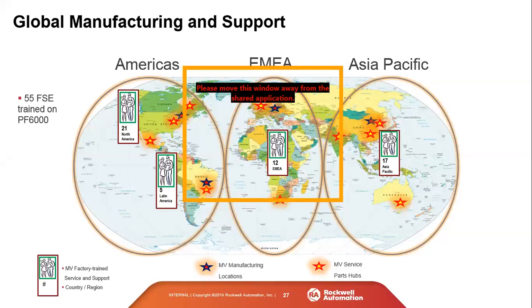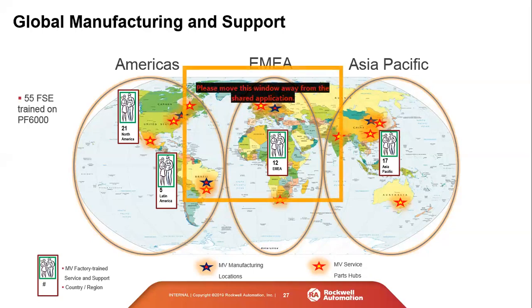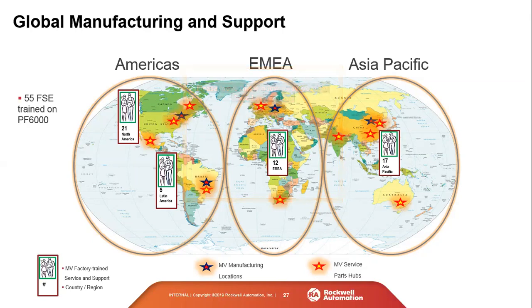For manufacturing and support, Rockwell has four global manufacturing locations: Cambridge, Brazil, Poland, and China. The PowerFlex 6000 is built in Cambridge, Poland, and China — North American market drives come through Cambridge. There are 55 field service engineers trained on the PowerFlex 6000. In the southern region there are dedicated field service engineers with 6000 startup and commissioning experience. Rockwell also has a service hub in Memphis stocking spare parts for the 6000 and other medium voltage products, available next day if customers don't have spares on hand.